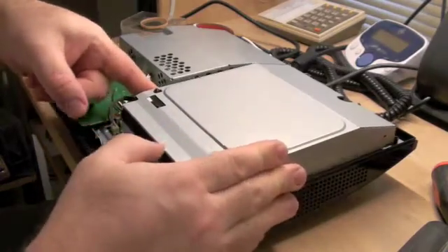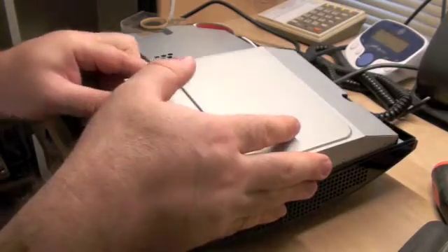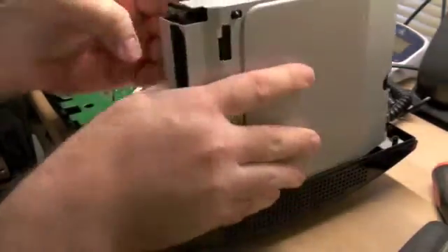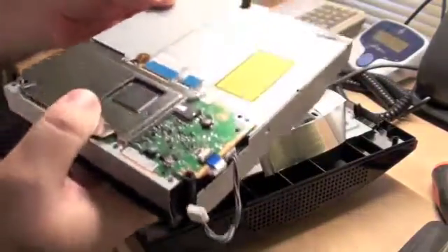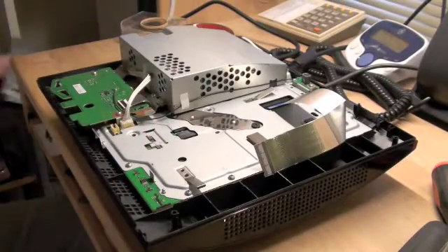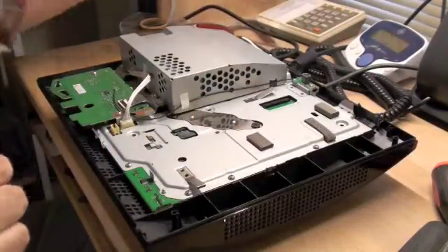Just start by taking off the top as usual. And then you take out the Blu-ray — troublesome piece of turd. Set that off to the side. Remove that ribbon for that.